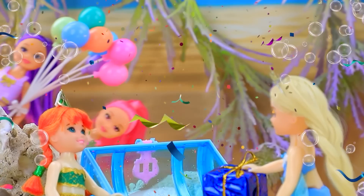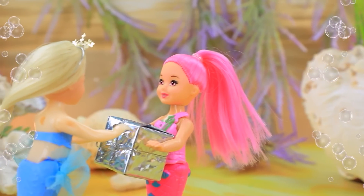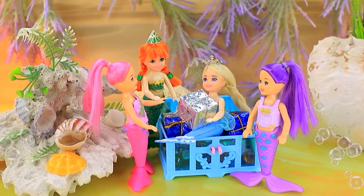The girls decided to surprise Elsa. Happy birthday, Elsa — this is for you. Thank you — what a nice surprise!